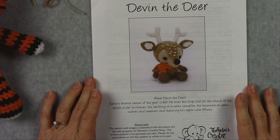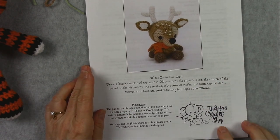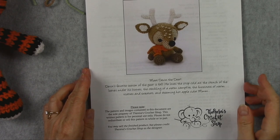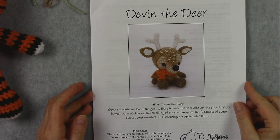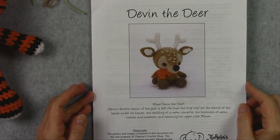Let's talk about patterns first. This is the pattern that I'm currently working on. This is from Teresa's Crochet Shop, and I've got a link in the video description below. You can get your amigurumi patterns anywhere, but make sure that you find a good amigurumi designer who's got good reviews on her patterns.